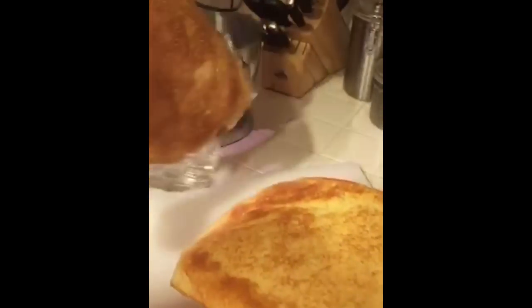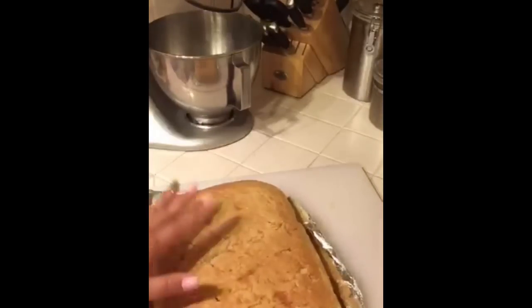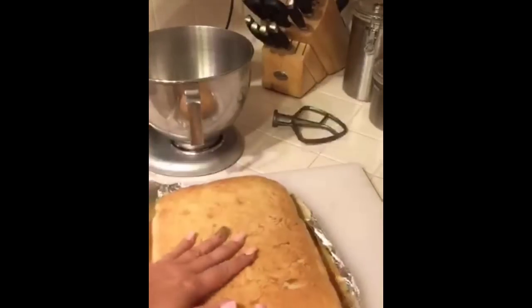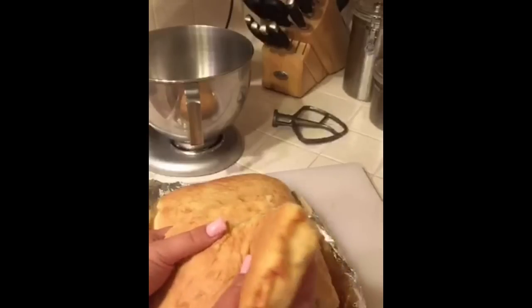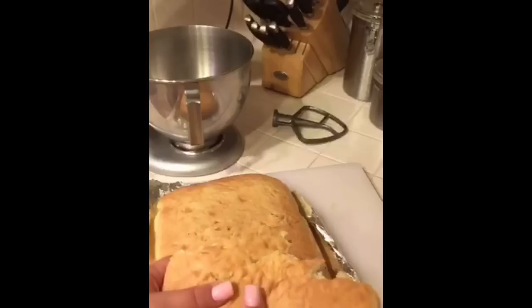I can just flip it over and take the whole thing out — I have the whole cake in my hands. I don't butter the foil, nothing. I bake it for 28 minutes at 350 degrees. The no-oil eliminates the yellow stickiness. If you don't have a mixer, just stick it in the bag and mix it that way.